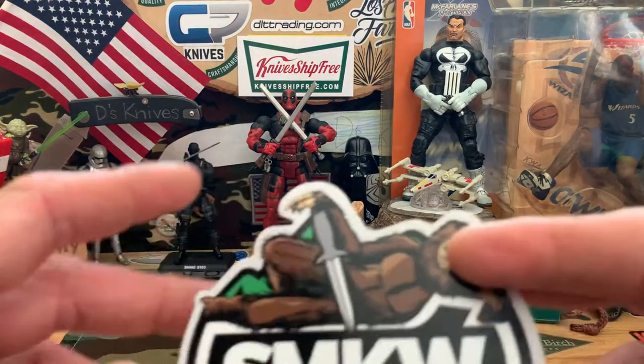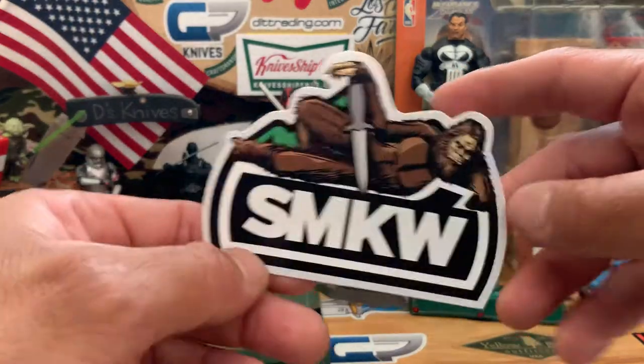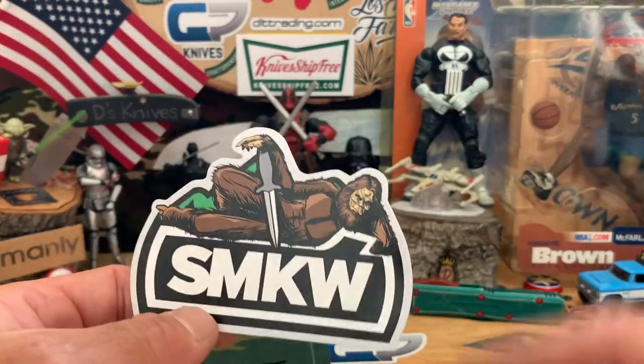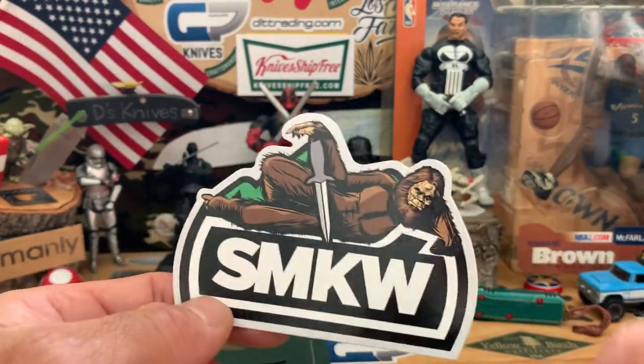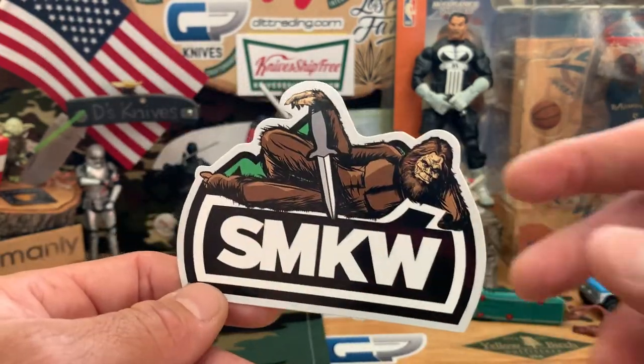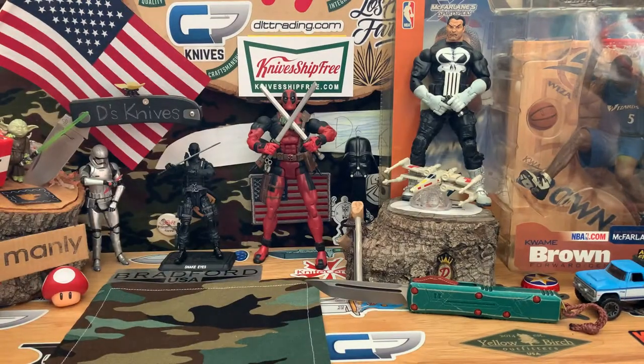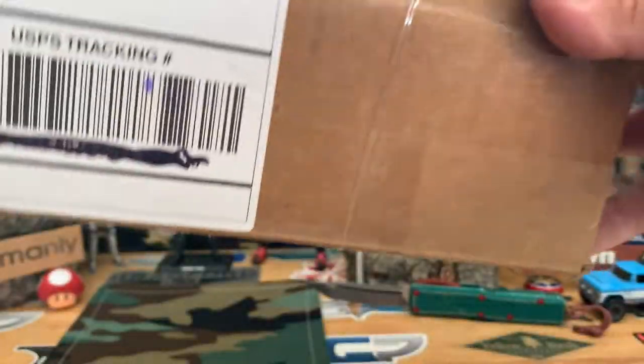Do not forget them. Quick shout out to Smoky Mountain Knife Works — they did throw a sticker in last week's knife. Not too sure about this beta Bigfoot sticker though, might have to change that up. Don't want to catch a Bigfoot in the woods doing that.